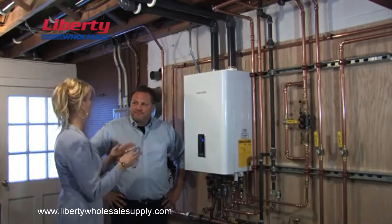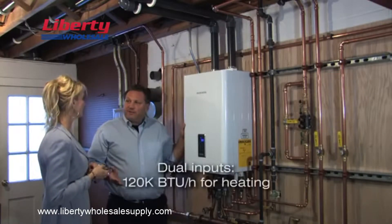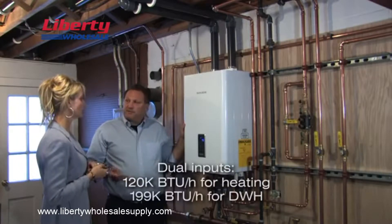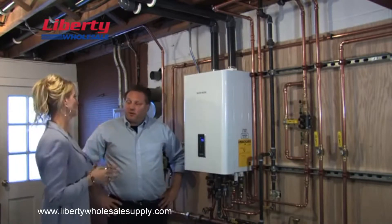But are you sure this little box can replace my big boiler and my hot water heater? Actually, it'll do a lot better. You get 120,000 BTUs to heat your house, and you get 199,000 BTUs to heat your water. What does that mean? You'll have plenty of hot water — for the whole house.